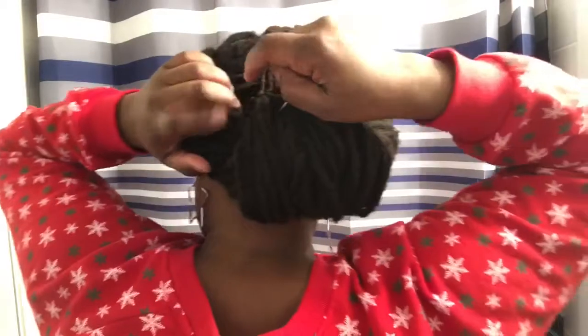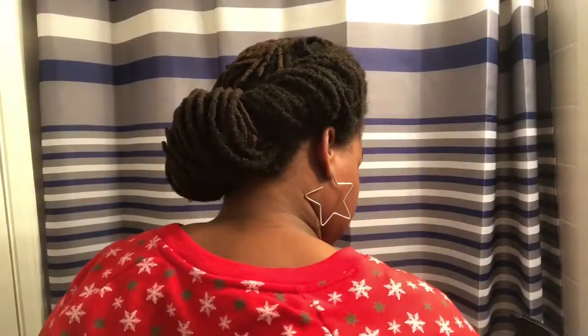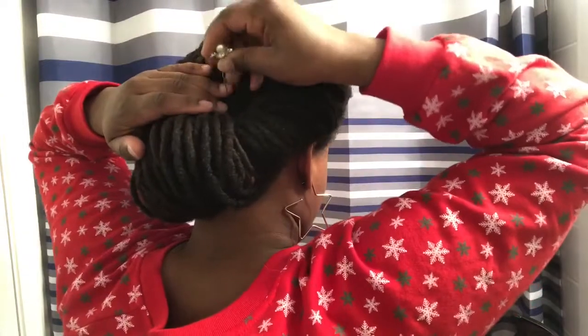I threw on some earrings — I was feeling a little nude without them. I'm super excited that I was able to recreate this style! One of the other fun things about this hairstyle is that because of the way the hair is folded and tucked in, you're free to have some fun with decorative hair pins. I have these really cute ones I got at a flea market years ago — I actually wore them at my wedding. You can use pins like these to decorate the folds, especially if you're wearing this style to a wedding or a special event.